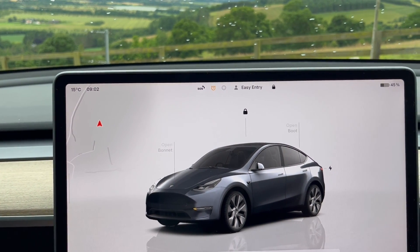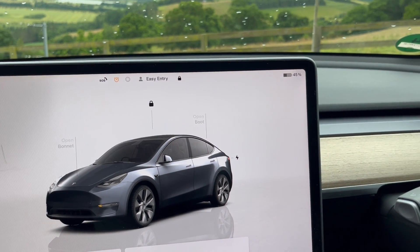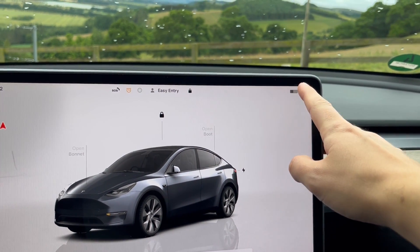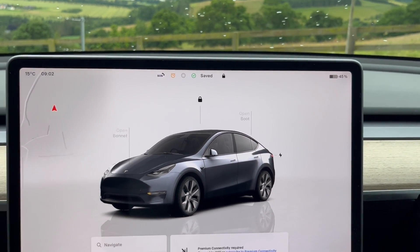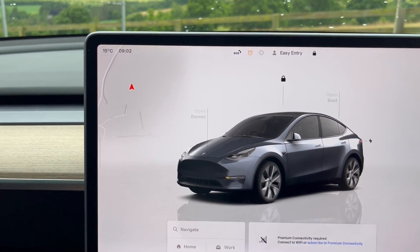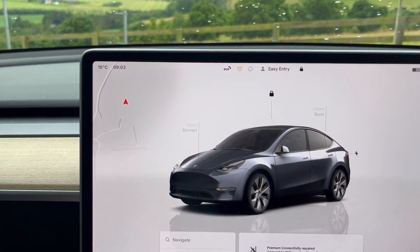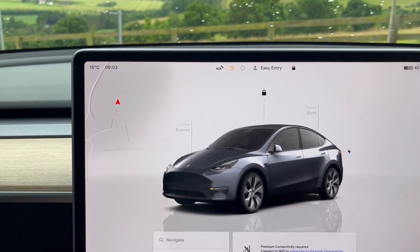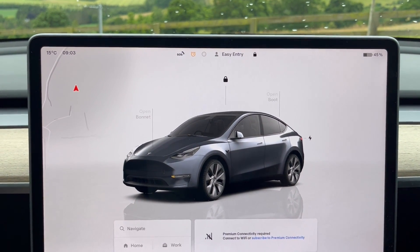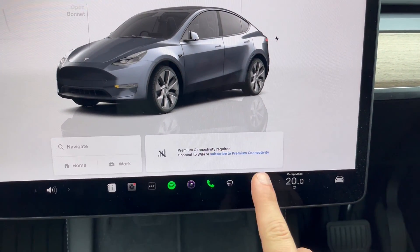It's currently 9:02 and I think it was about 1:31 when we went to bed — so roughly seven and a half hours. It was at 50 percent when we went to sleep, now it's 45 percent — that's 138 miles. Five percent in seven hours, that's not even one percent per hour, so fantastic. The ambient temperature was about 15 degrees, probably dropped to around 10 degrees at most. Camp mode is still engaged.